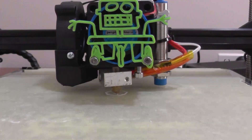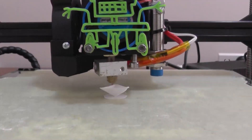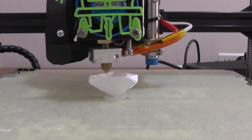I wonder if it'll print on just a corner. No. Maybe it'll print on just a corner if I use some support for a little bit.